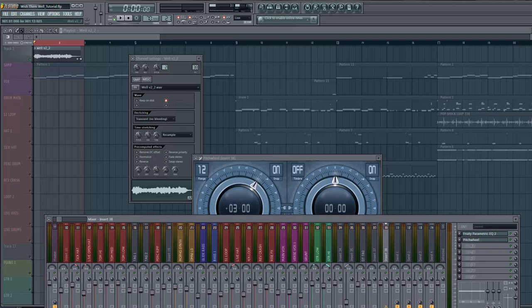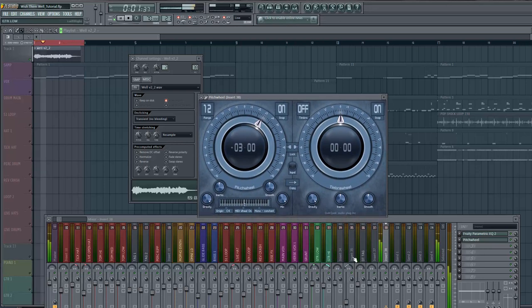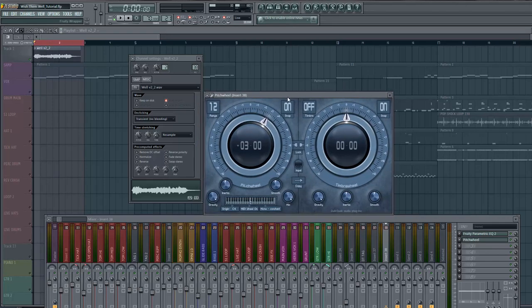This is the plugin of choice I use for pitch shifting. I just kind of listen to it a couple times and get it in my head. Then I apply the pitch shift and keep going until my ear feels like it's natural.